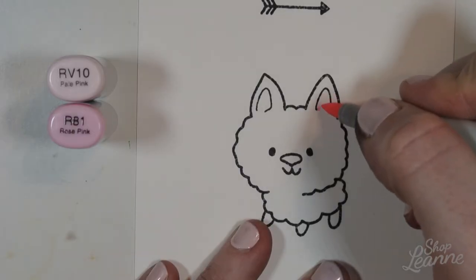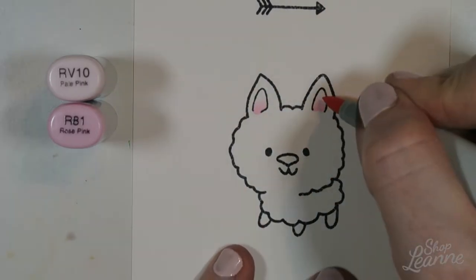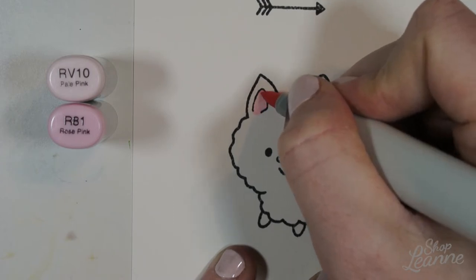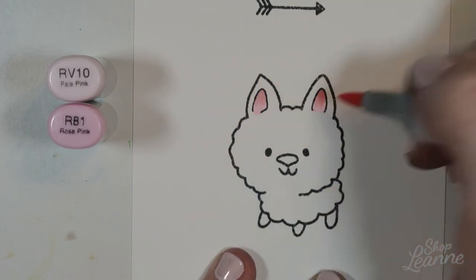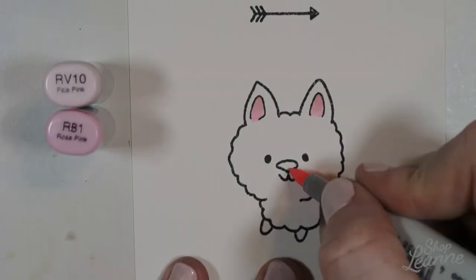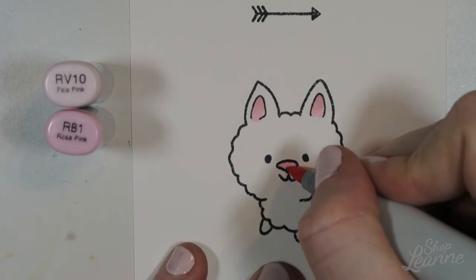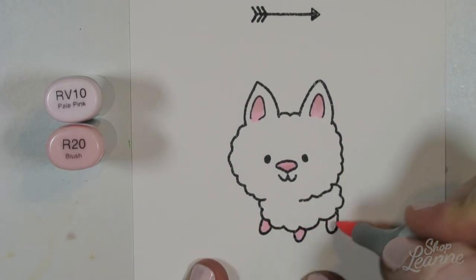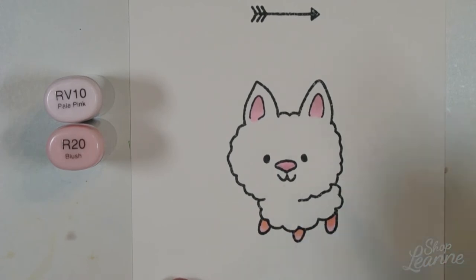Now that everything is stamped, I'm ready to color. I'm coming in with some light pinks. I chose pink because it makes sense for the poodle, but also because I wanted to bring in that background color of the pink linen paper into the card to help balance the color overall. I'm coloring the inside of the ears with a darker shadow at the top to create a concave look, then using those colors again in the nose and feet. On the feet I've brought in R20, a warmer pink, to match the warm tone of the pink linen background.